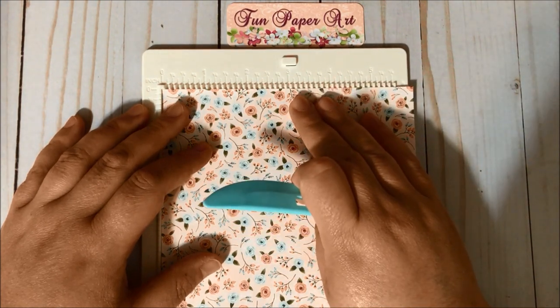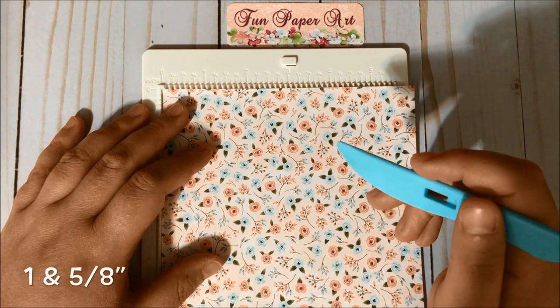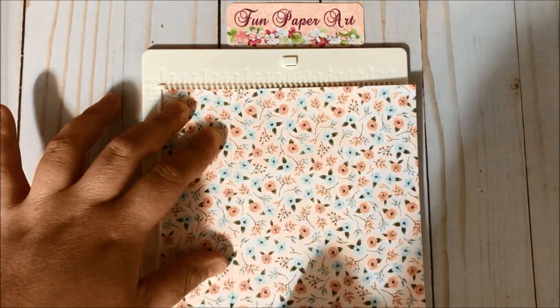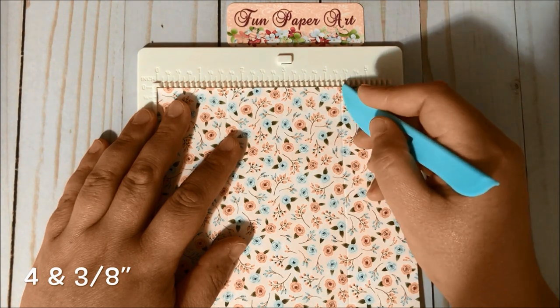With the six by six paper on the scoring board, we are going to score at one and five-eighths of an inch, then you are going to score at four and three-eighths.